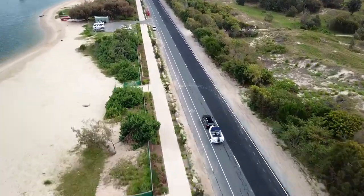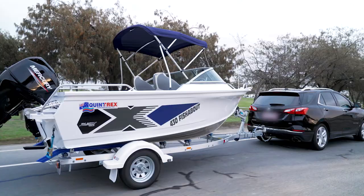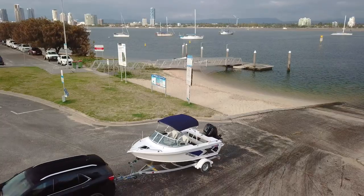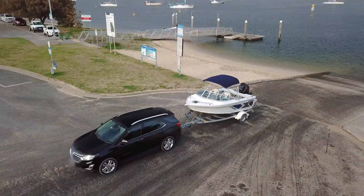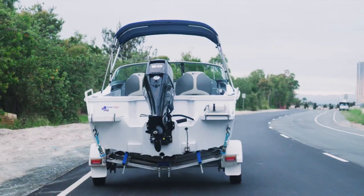The idea of taking the boat out — it's either a family fun leisure day, we're going away on holidays, going out for a fish — so we want to get to the boat ramp safe. The trailer does most of the travelling, so it's primarily about buying something that's sturdy, lightweight and it's going to do the job.